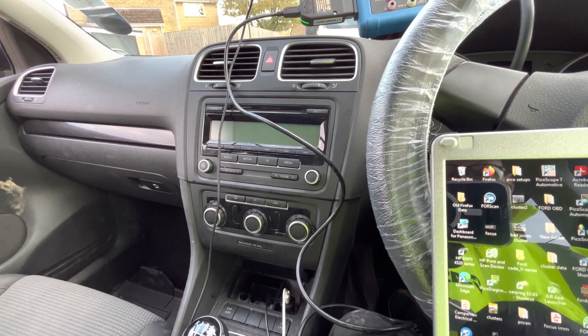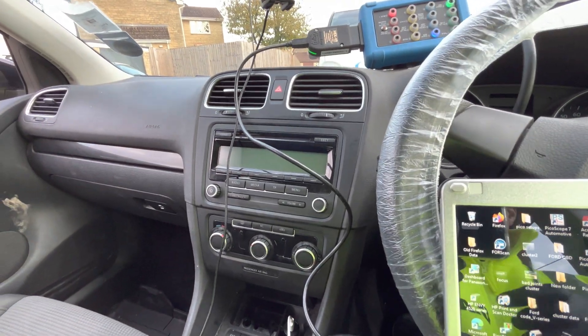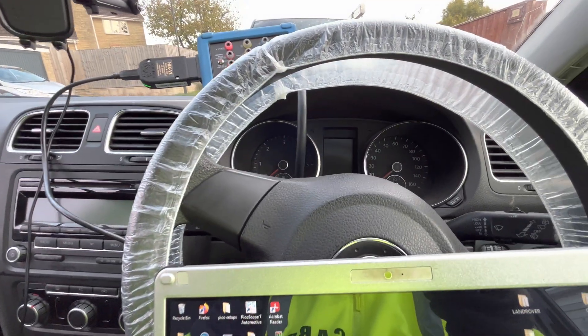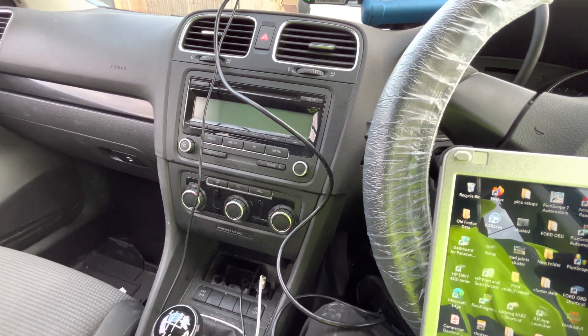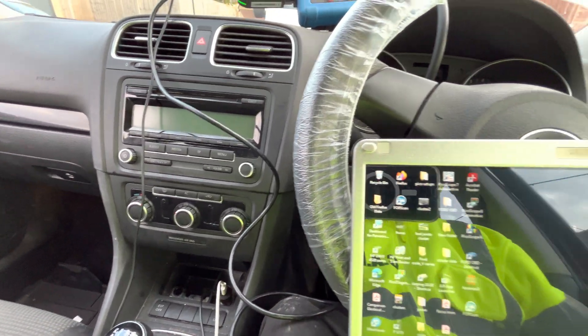First thing we need to do: I've locked the car and I'm going to wave my hands in front of the ultrasonics. There we go - indicators are flashing but no alarm. Okay, so we're going to unlock it.